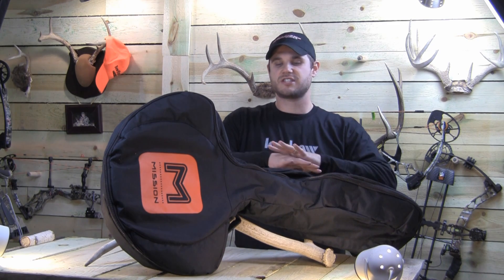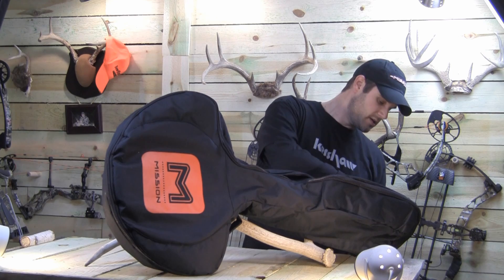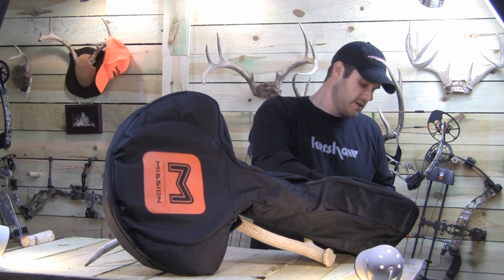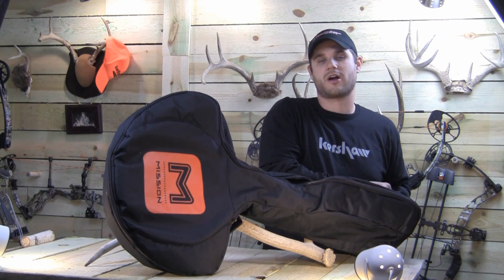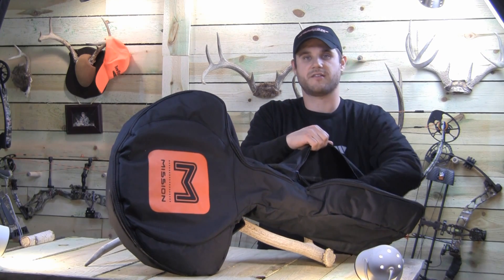This thing is sweet. I wanted to show you guys how it actually comes. As you can see before you, it comes in this really nice bag. This bag's got a ton of different zipper compartments on it. It's got an area to put your arrows and your quiver, with a separate little area just for that on the top.